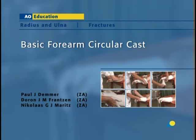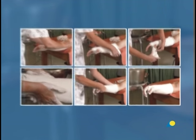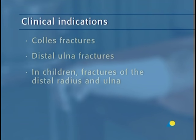In this presentation, the application of the basic forearm circular cast will be demonstrated. In general, the basic forearm circular cast is applied after reducing a distal radius fracture in order to maintain the reduction. It is indicated for Colles fractures, distal ulna fractures, and in children, fractures of the distal radius and ulna.